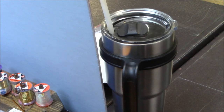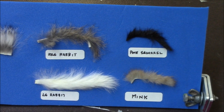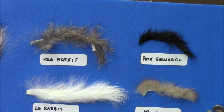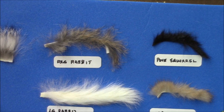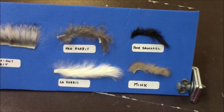You notice all four of these patterns — those are all cut from the hide. If you picture a rabbit with the head and the ears, those Zonkers are cut from the front to the back of the body, and all that fur leans straight back. That's the kind of material we're using for this particular fly.